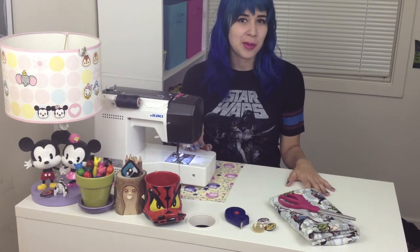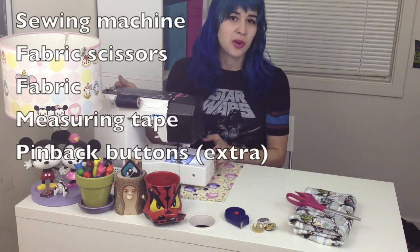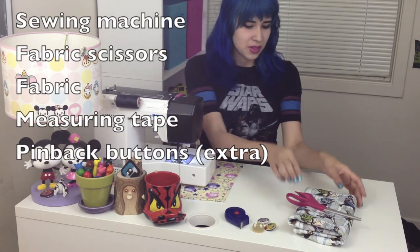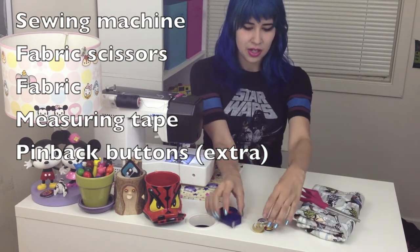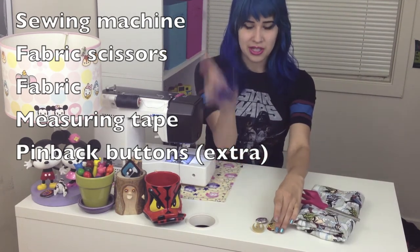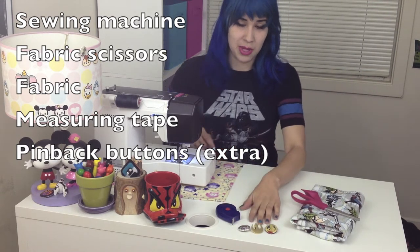Today we're going to be making really easy hair bows, or you can also make it into a bow tie. For this you'll need a sewing machine or you can even hand sew this, fabric scissors, fabric, measuring tape, and you could also use a pin back for decoration.